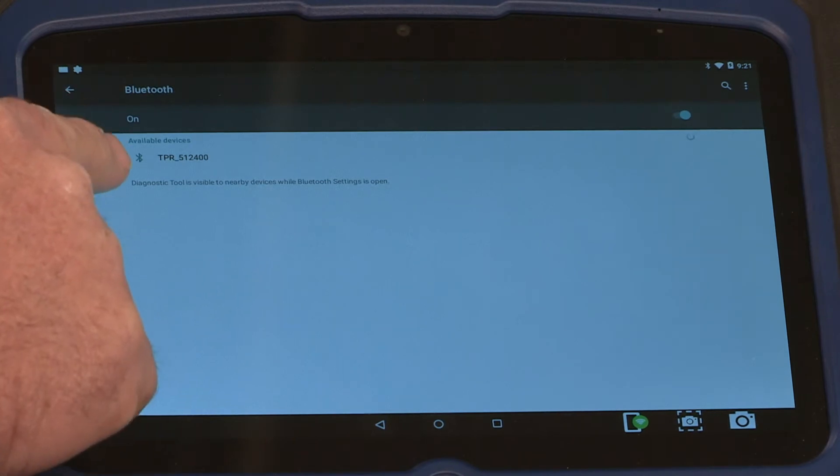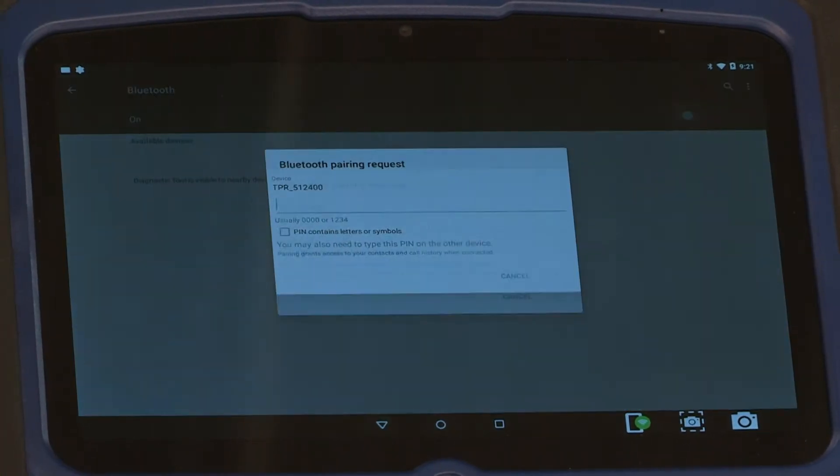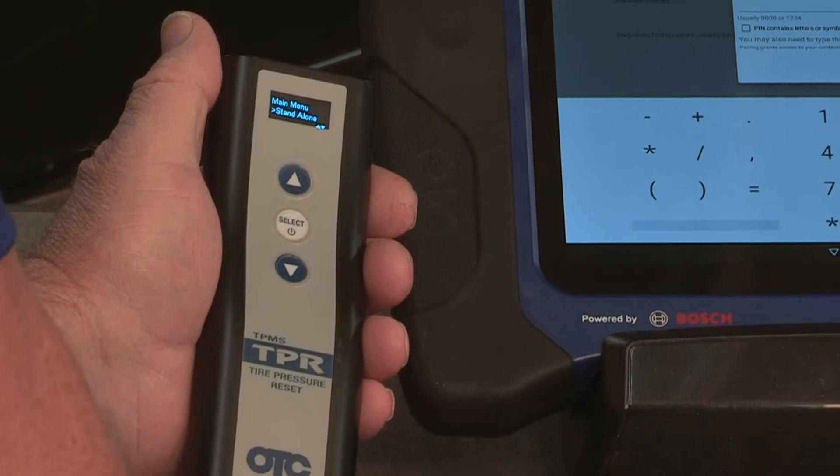You can see that it has found the TPR tool. Just touch on the TPR tool and now you have to enter the pairing number. On our TPR tools,